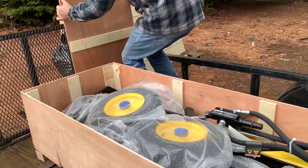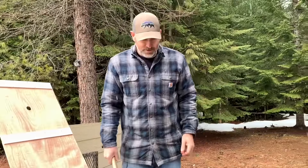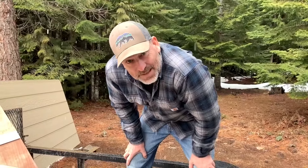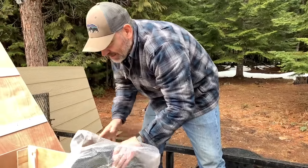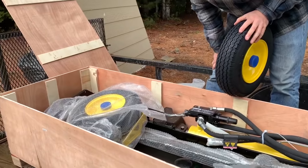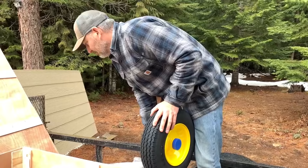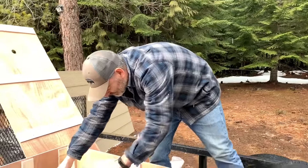It is a Champion log splitter, 25 ton. It's my mother's day present — it's seriously in pieces. We've got a tire, check that out. It's in a lot of pieces. This is our lockdown project, that's what it is.